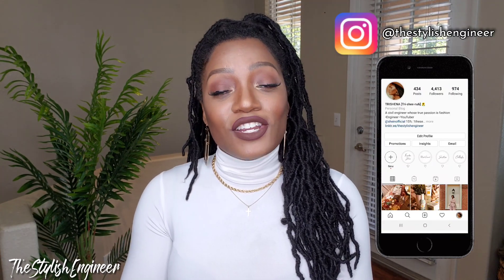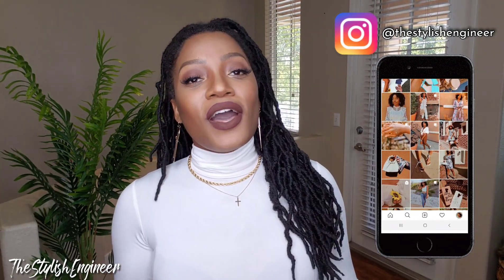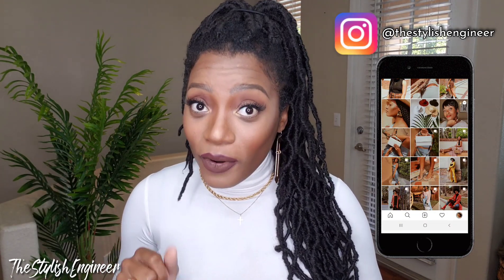If you aren't following me on Instagram, go ahead and follow me. A lot of the pieces I show in my hauls on YouTube, you can see how I style them on my Instagram page. Follow me at The Stylish Engineer — I'm a very frequent poster there, so if once a week on YouTube isn't enough, you can see me a lot more on Instagram.